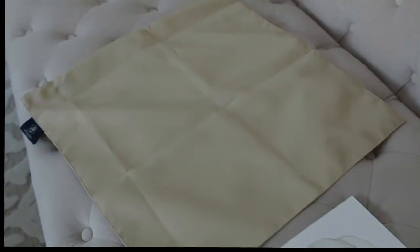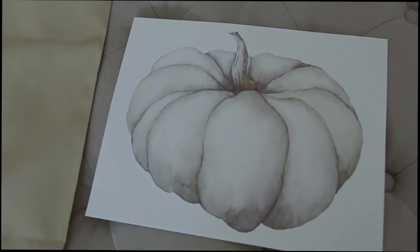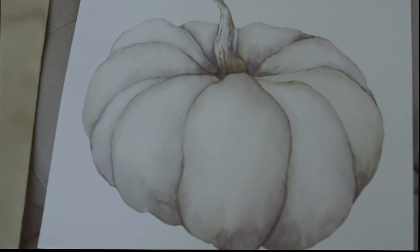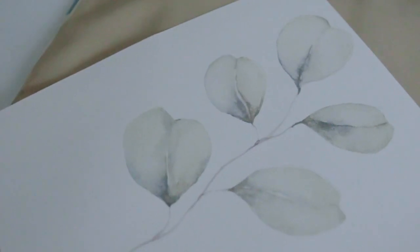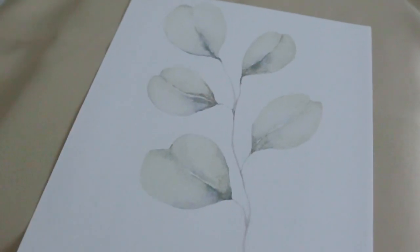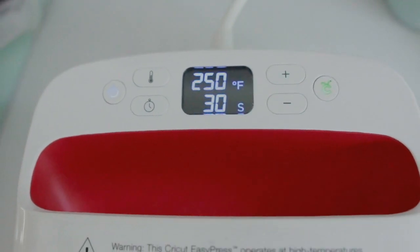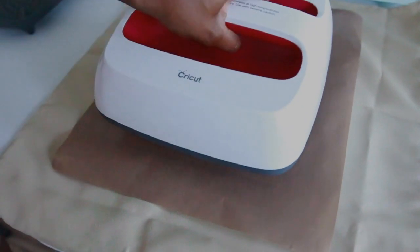To create my outdoor pillows, I used my sublimation printer and also the Cricut EasyPress Maker 2. The first thing I did was make sure I had the right temperature on my EasyPress. If you don't know how to do this, you can go to Cricut.com — it will tell you exactly what temperature it needs to be set to for whatever material you're using.